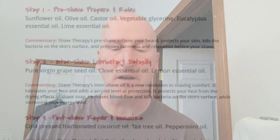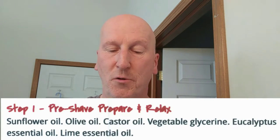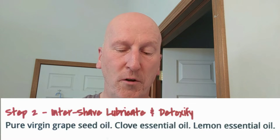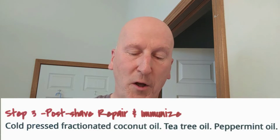I also have a sheet here regarding the shave therapy ingredients. The pre-shave has sunflower oil, olive oil, castor oil, vegetable glycerin, eucalyptus essential oil, and lime essential oil. The inter-shave has pure virgin grapeseed oil, clove essential oil, and lemon essential oil. The post-shave has cold-pressed fractionated coconut oil, tea tree oil, and peppermint oil. Wow, that's a really nice complete list.